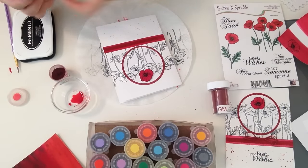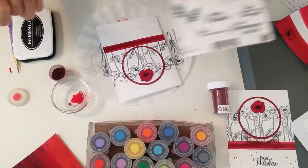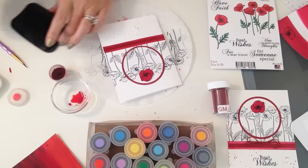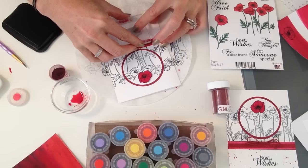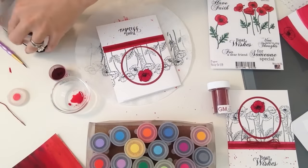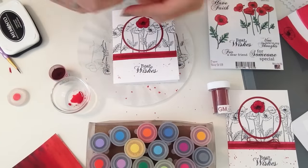Now you can take your sentiment stamp — I picked 'Best Wishes' but you can use any of them, they're all really beautiful. I'm going to stamp it into my Memento ink, slap the stamp on there, and voila.